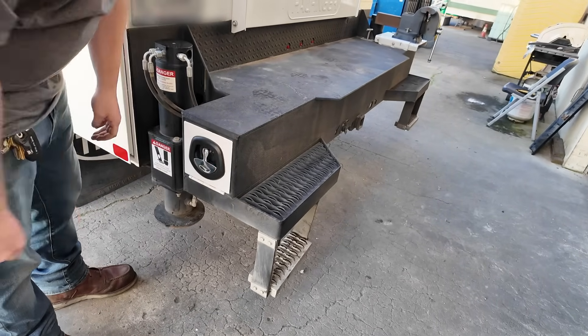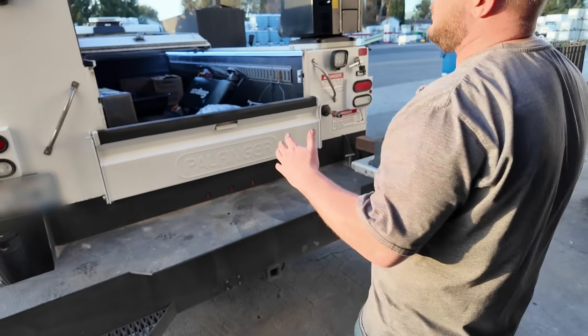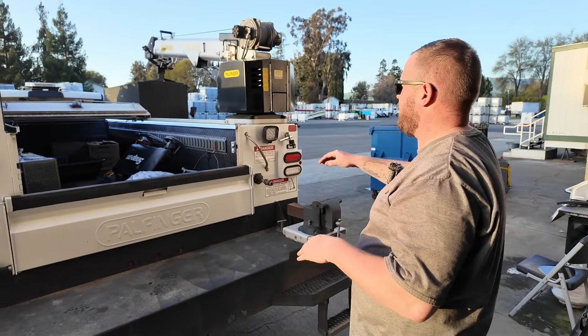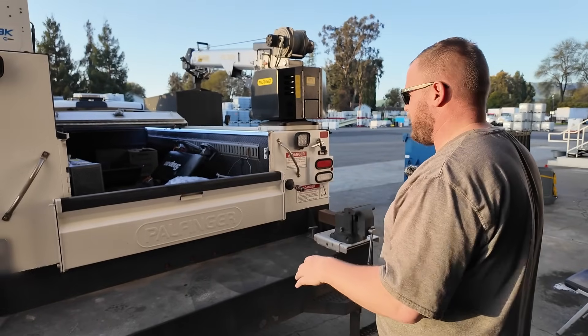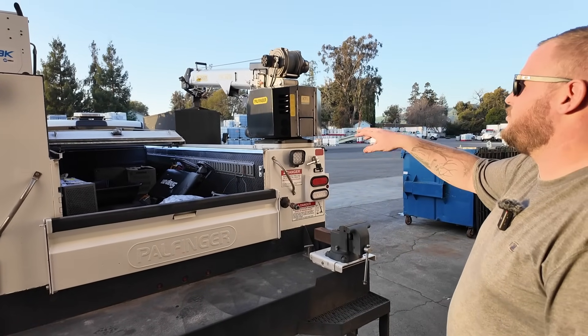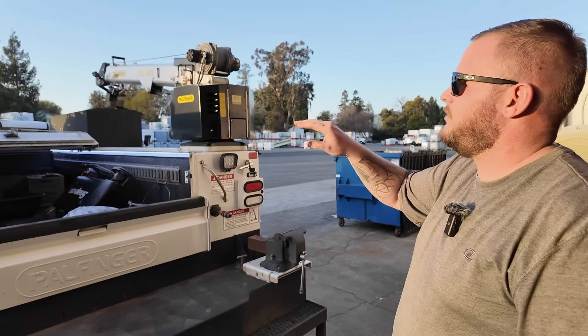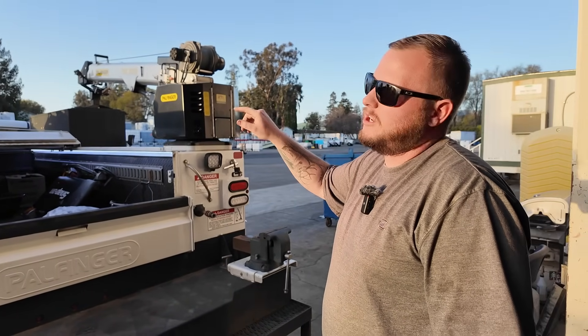It must have been really cool to design this. Yeah — you mess with it: short or tall boxes, do you want the crane electric or hydraulic, how do you want the air compressor set up? I didn't want to run a PTO off the truck where the truck has to be running the whole time.